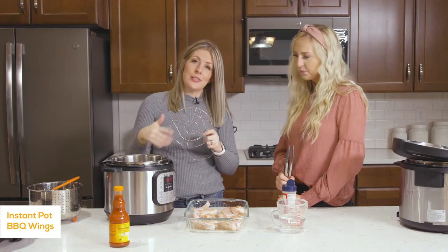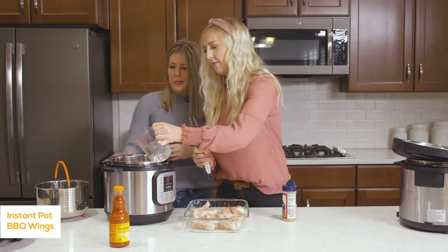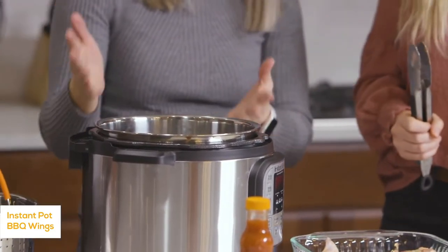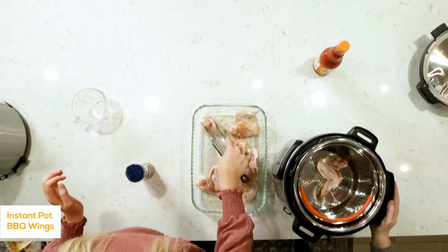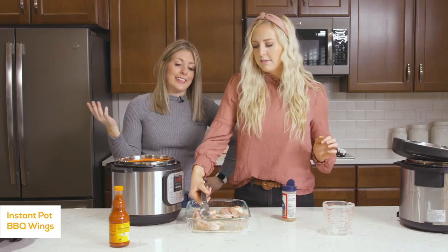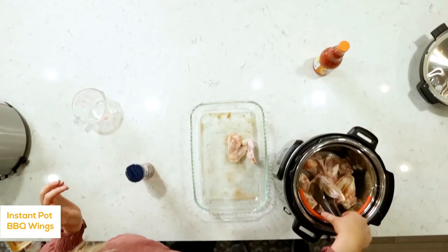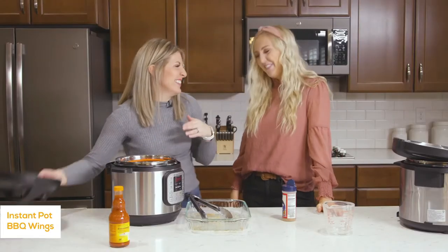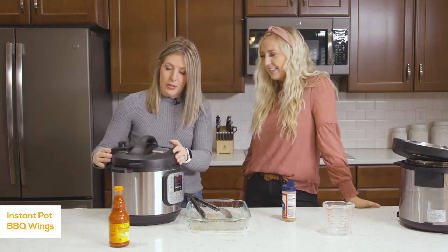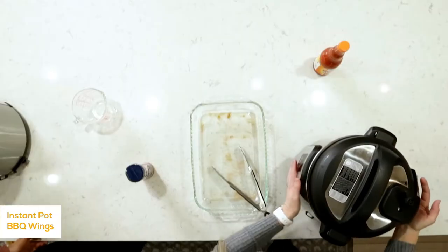These are great for game days, appetizers, and the Super Bowl — my husband loves these. They're super quick and easy and the Instant Pot does all the work. We're going to cook them inside the Instant Pot using a steamer basket to help out — if you don't have one you can use the little trivet that came with your Instant Pot, but steamer baskets are easier because they have a little handle. Pour about a cup of water in, put the steamer basket in, and add the chicken. Put the lid on — if you can hear that little jingle as it goes on, that means you did it right.